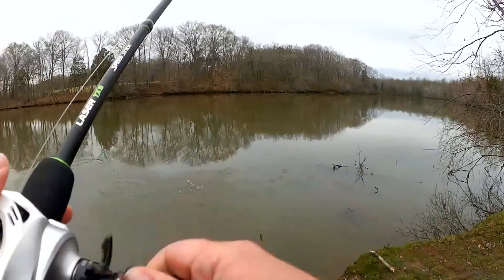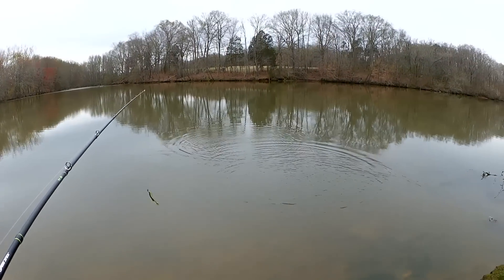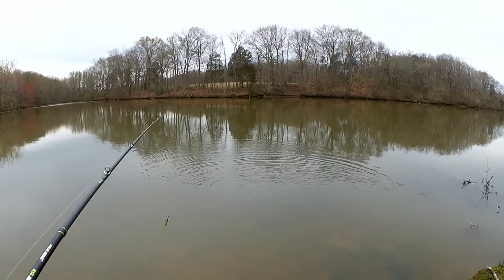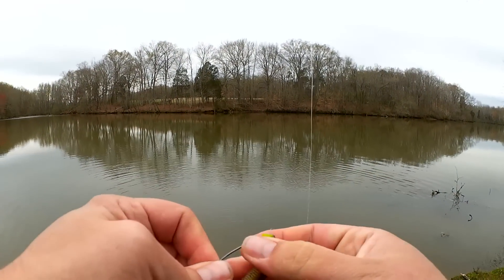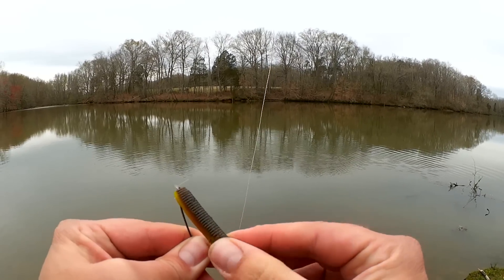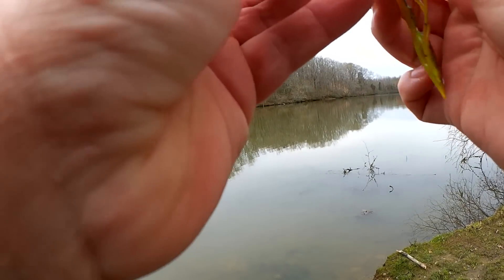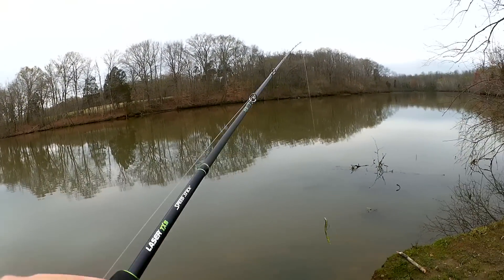Fish! Oh, he got off — it was just a little one. Did you see him? He wasn't even big enough to take the whole bait, I bet. But I felt him hit it and I had him hooked for a second. That was pretty crazy. This bait's getting a little torn up, but it's still in one piece so I'm going to keep fishing it. We'll see what happens.